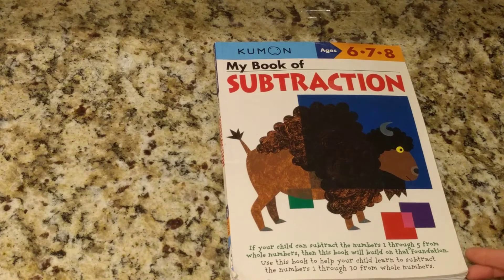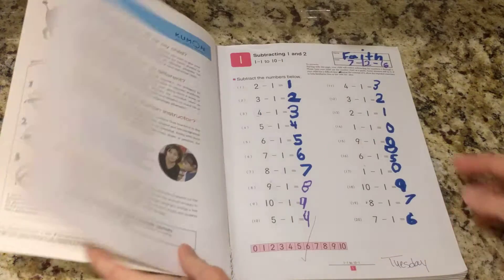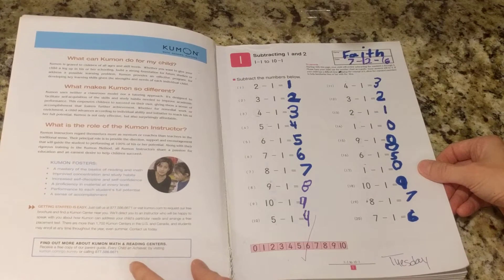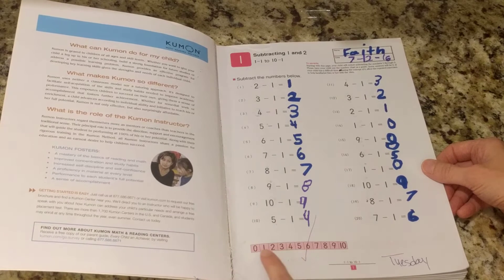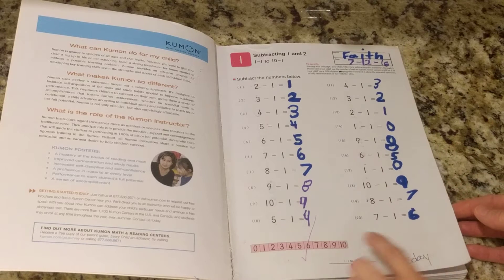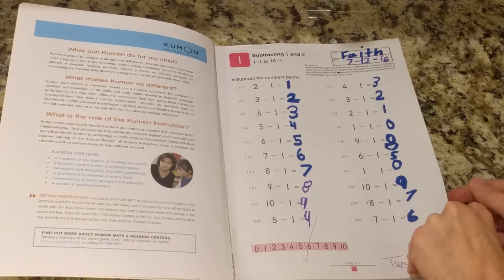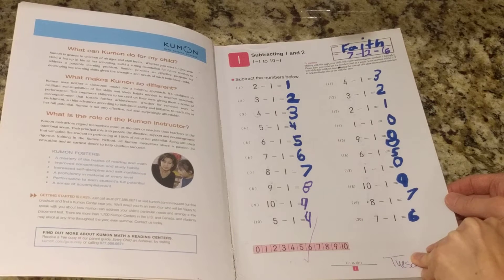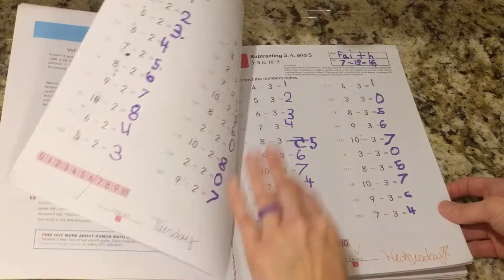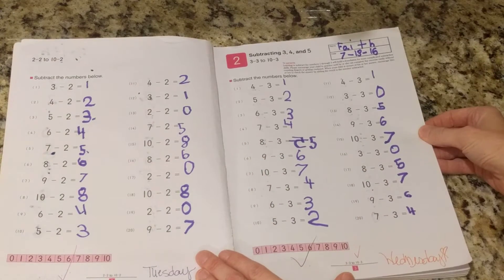This is a book that we purchased for my daughter over the summer, and she has worked her way almost all the way through it. It starts off pretty easy — 2 minus 1, 3 minus 1, 4 minus 1 — kind of goes down the line. I love that it has this little number chart at the bottom. My daughter is doing these on her own now that she's in first grade. I love how this program works because it starts at 1 and they work their way up. Now we're into 3s and 4s just on the second and third page.